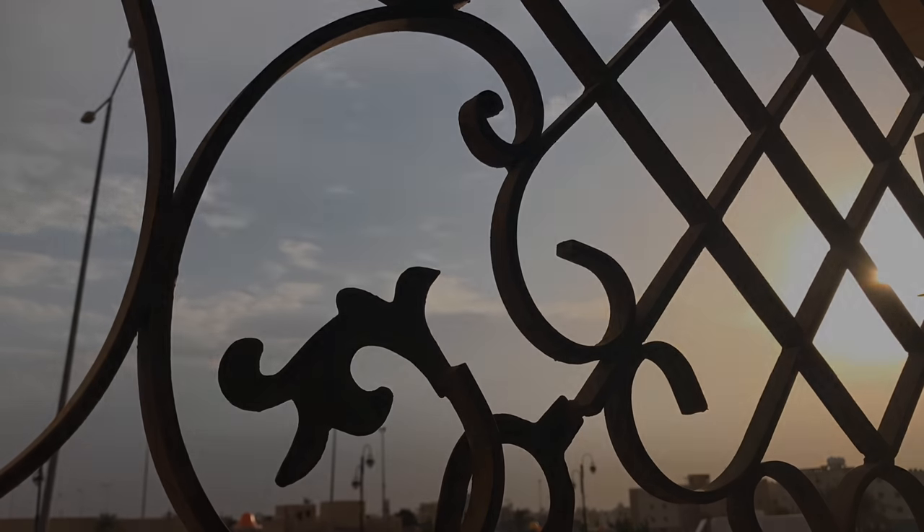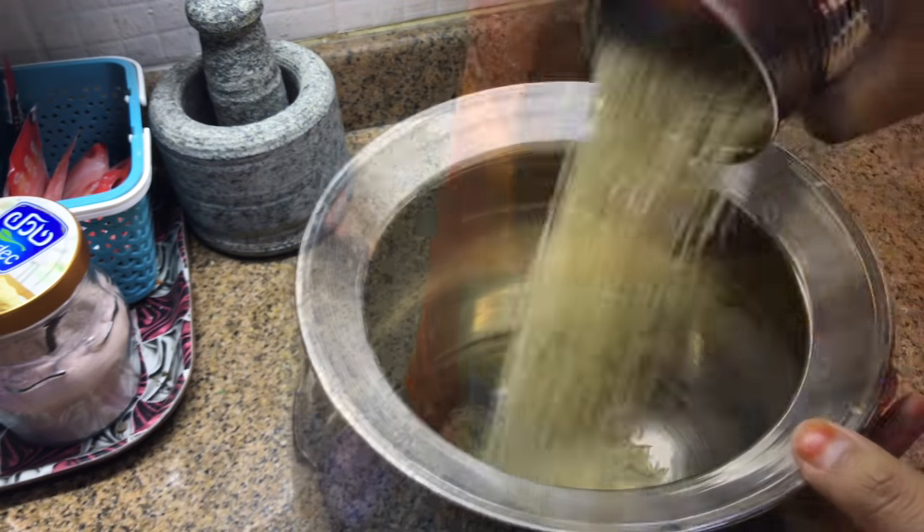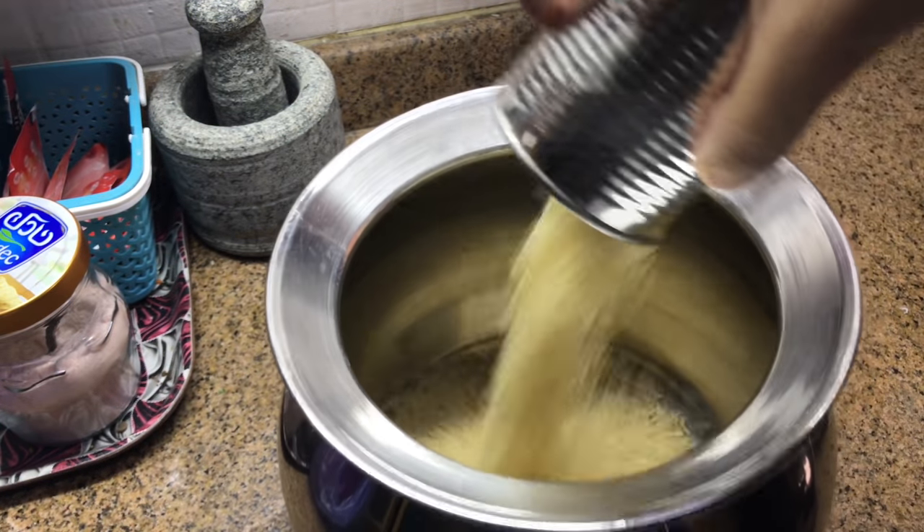The next day, after the kids had gone to school, I began after 10. The first thing I did was soaking basmati rice — around two and a half cups. My measurement is the condensed milk tin which is 450 grams.